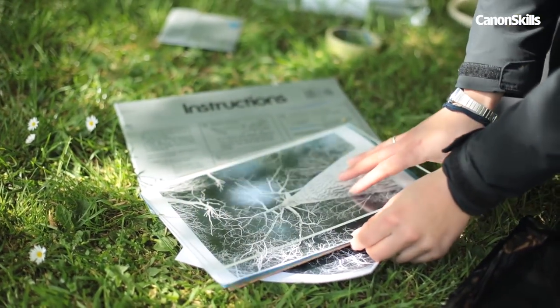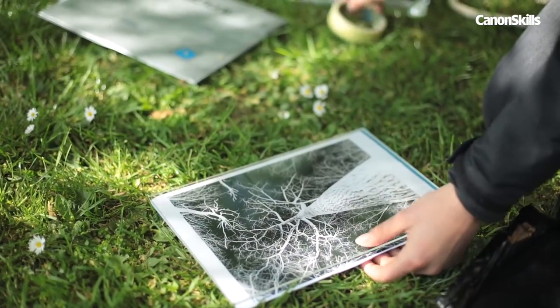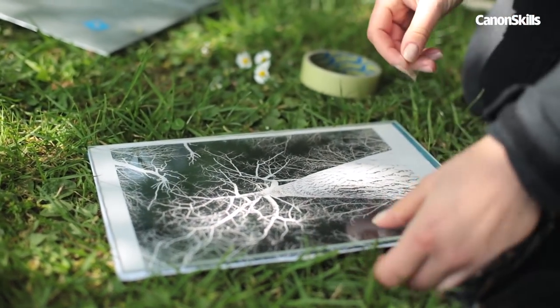Place your negative on top of the sun print paper, making sure it's blue side up. Line up the glass, negative, sun print paper and a piece of cardboard, then use a few bits of tape to secure it all together and stop it sliding around.